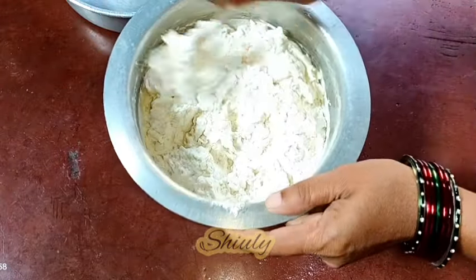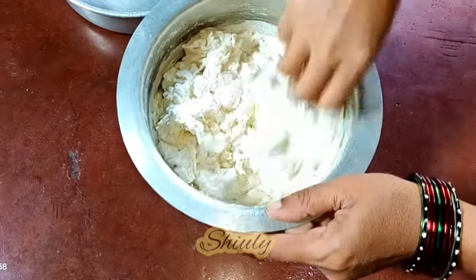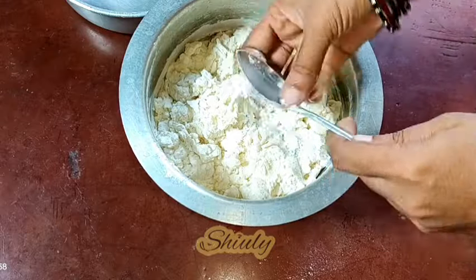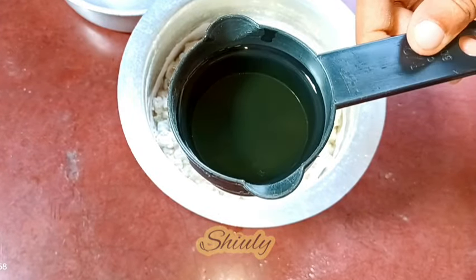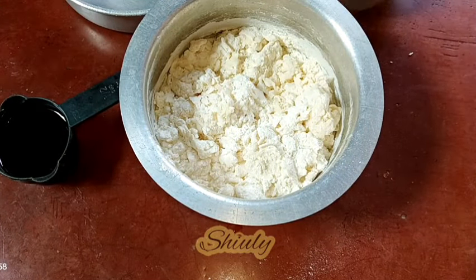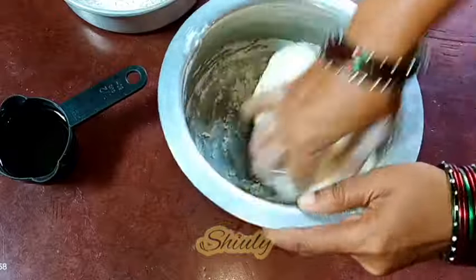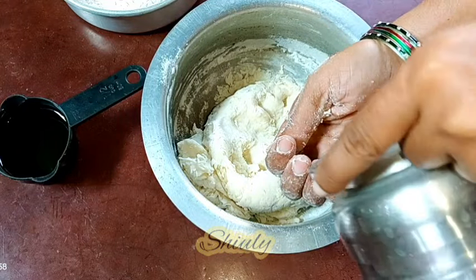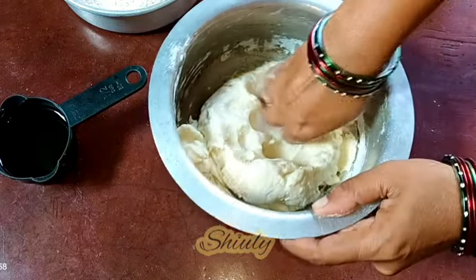If the dough is too tight, we need to add some more water — about 1 to 2 tablespoons. So now I am removing the spoon and using my hand to knead the dough. I am also taking some refined vegetable oil — there is no exact quantity for this, I am going to use oil little by little as needed. I think it is very hard now so I am adding about 2 tablespoons of water and kneading it again, just like the dough of roti or chapati we make.